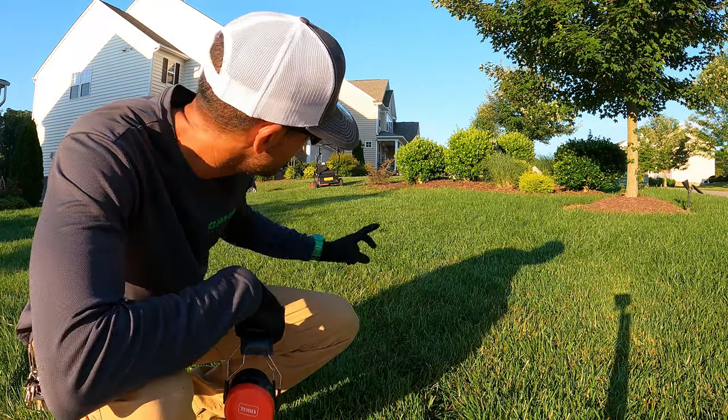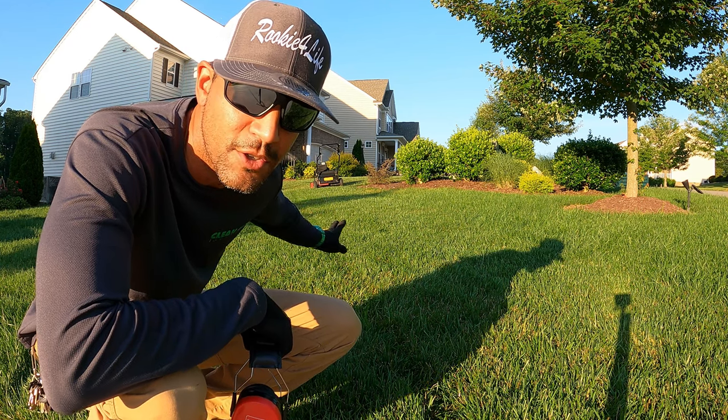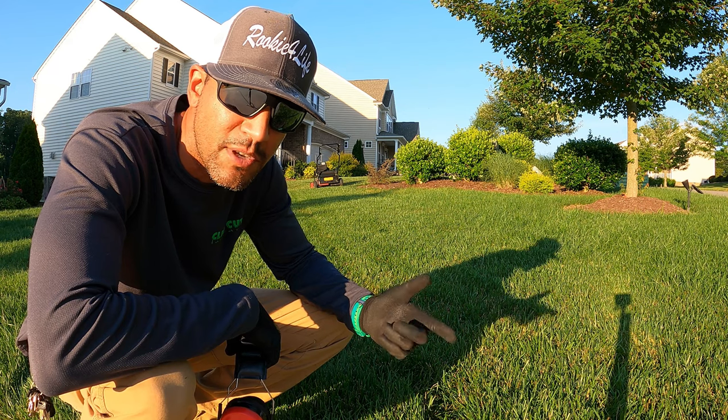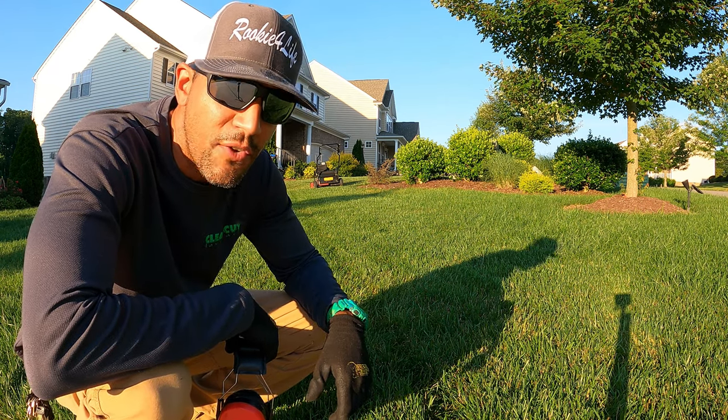You can see the residential Time Master is tremendously faster, surprisingly. I thought I remembered the commercial one, the Turf Master, being faster, but I haven't used the Time Master in a while, and that thing is fast.